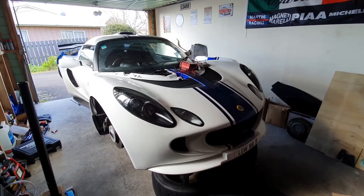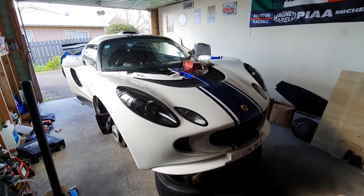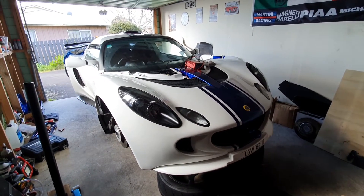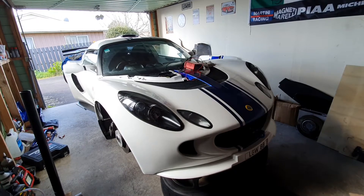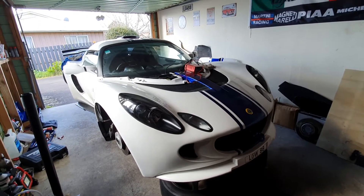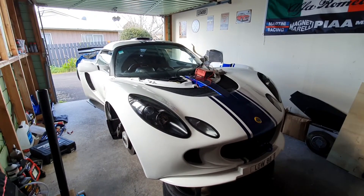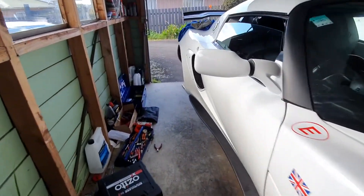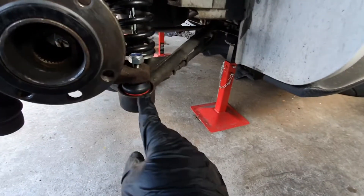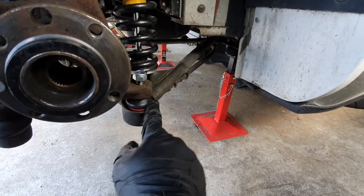Welcome to another episode of Louis's Garage. Today we are working on the Lotus Exige S. We've taken the drive shafts out from the rear and we're doing the CV boots and the grease inside the drive shaft. Unfortunately when we took the hub out and spun it around to get to the drive shaft, it actually damaged the boot of these ball joints down here.